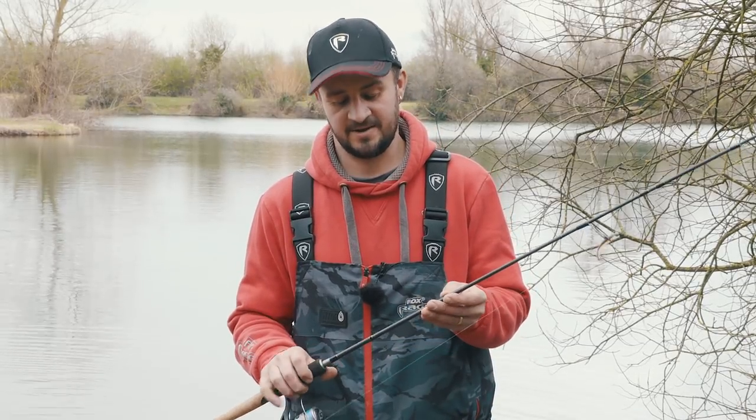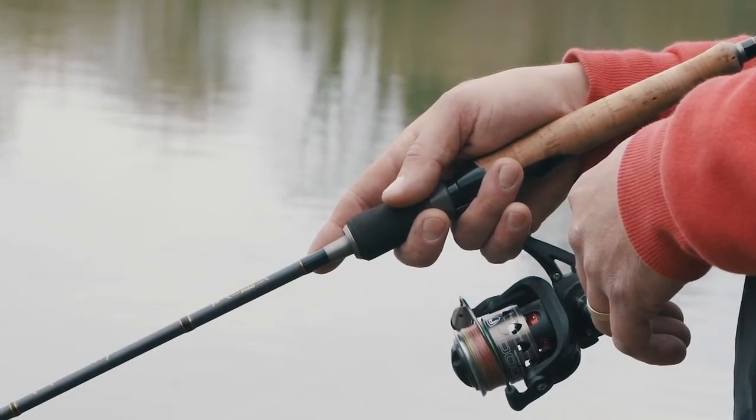Hi, I'm Kev Cox for Fox Rage. Today we're going to look at all the best beginner lure tips. To just get out fishing, you want a nice comfortable rod and reel in your hand. Today I'll be using the Twixen jig — it's absolutely perfect for perch fishing.